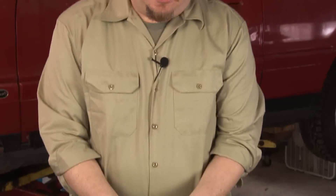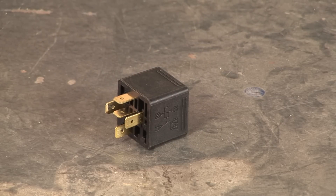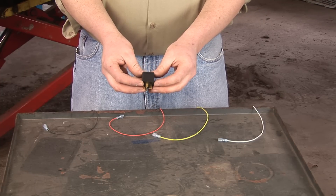How to wire a car relay. This is a typical automotive 12-volt relay. It has spade-style connecting pins on the bottom. Usually it will have the wiring schematic molded into the side.